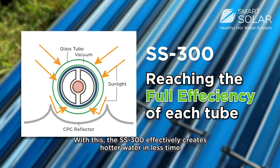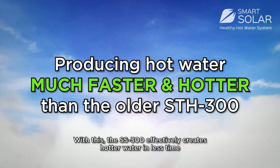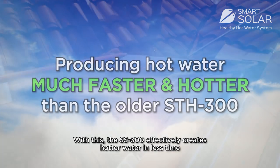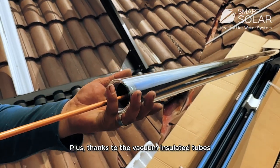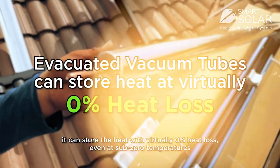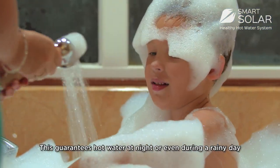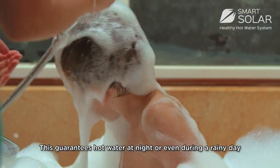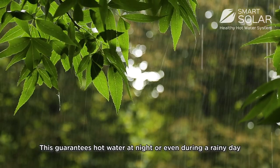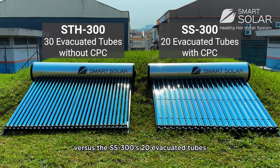With this, the SS 300 effectively creates hotter water in less time. Plus, thanks to the vacuum-insulated tubes, it can store the heat with virtually zero percent heat loss, even at sub-zero temperatures. This guarantees hot water at night or even during a rainy day. The SDH 300 has 30 tubes versus the SS 300's 20 tubes.